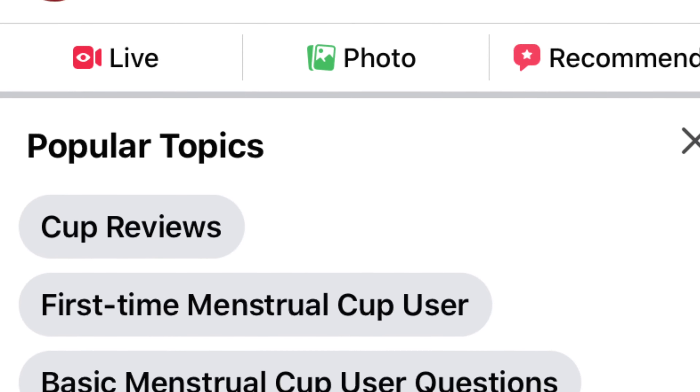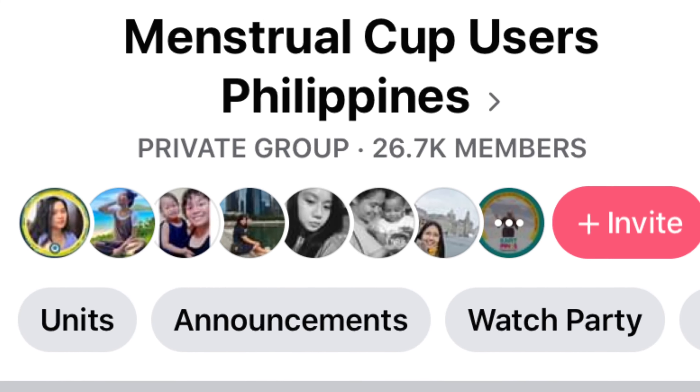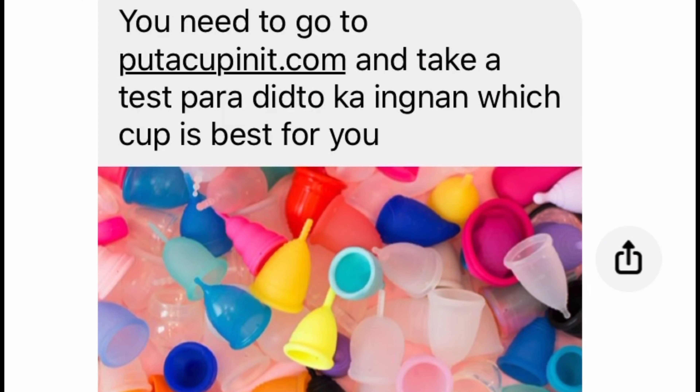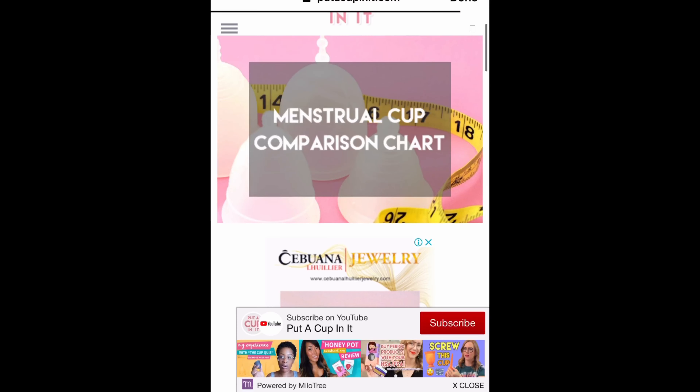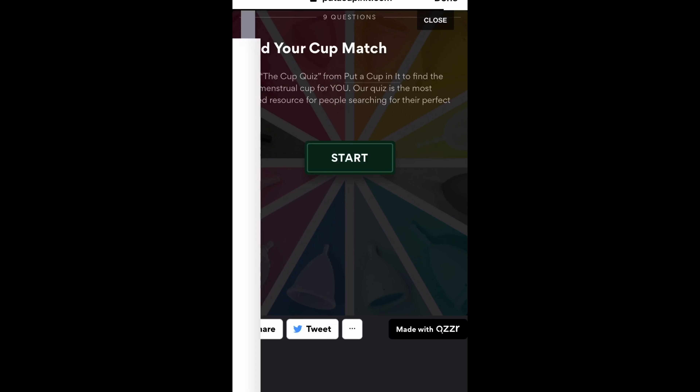Tip number one: educate yourself about menstrual cup — you know it's a bit complicated, and of course there's always a support group for things like this. Second tip: before you look for brands ng menstrual cup na bibilhin nyo, mag-answer muna kayo ng short quiz — punta ka sa putacupinit.com. May mga few questions there you need to answer para malaman mo kung anong brand ng menstrual cup yung bagay sayo.